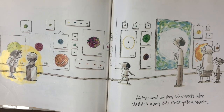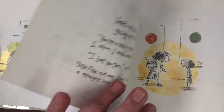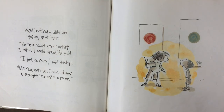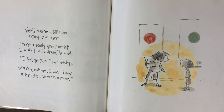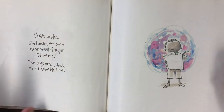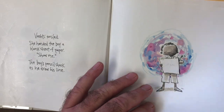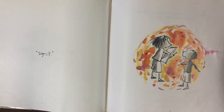At the school art show a few weeks later, Vashti's many dots made quite a splash. Vashti noticed a little boy gazing up at her. 'You're a really great artist. I wish I could draw,' he said. 'I bet you can,' said Vashti. 'Me? No, not me. I can't draw a straight line with a ruler.' Vashti smiled. She handed the boy a blank sheet of paper. 'Show me.' The boy's pencil shook as he drew his line. Vashti stared at the boy's squiggle, and then she said, 'Sign it.'